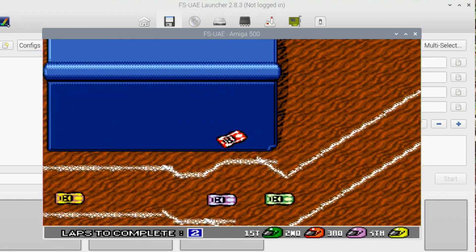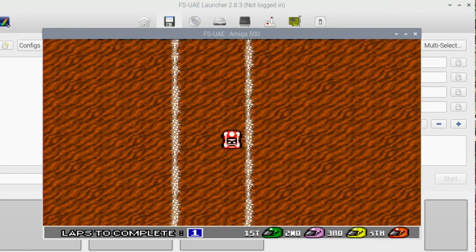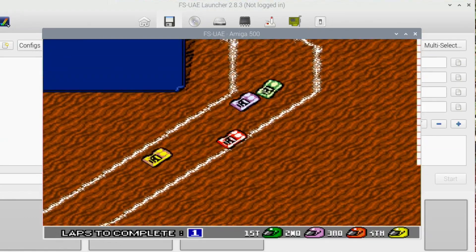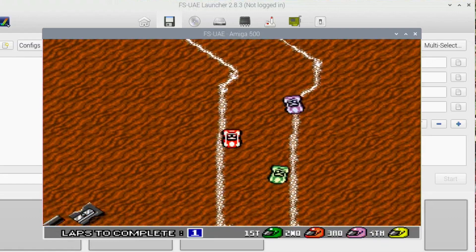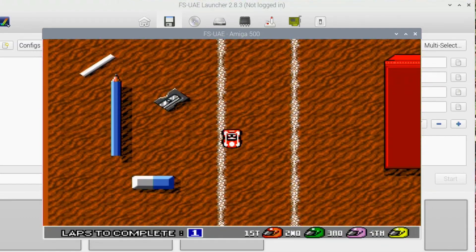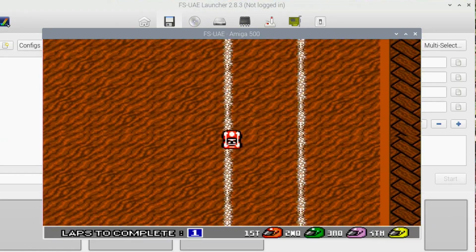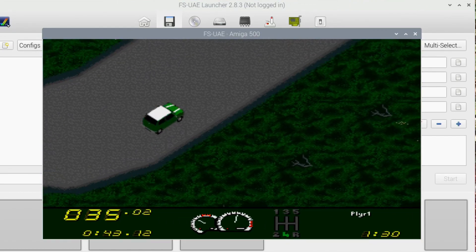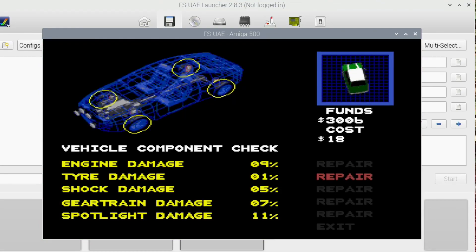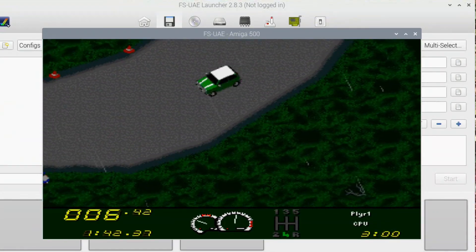Always overshoot that corner. The controls are a bit weird on this game - they do take a bit of getting used to. It's kind of a press-and-hold for a certain amount of time because it's digital controls, not analogue. Maybe I should have had the Cinquecento - that start is a lot quicker.